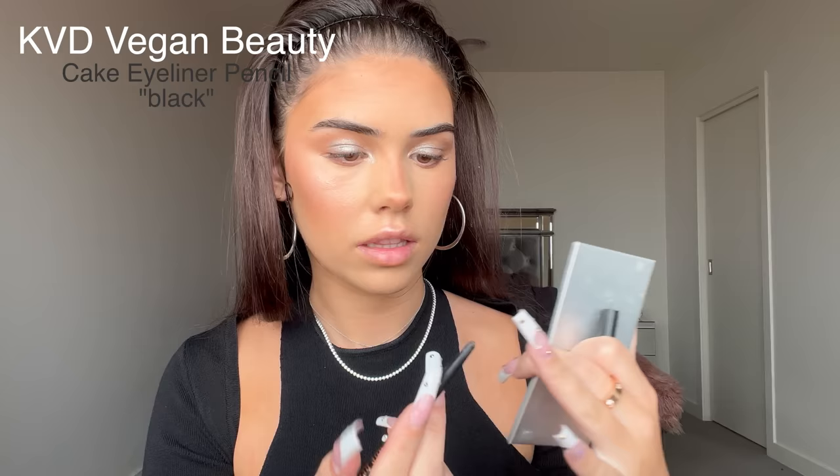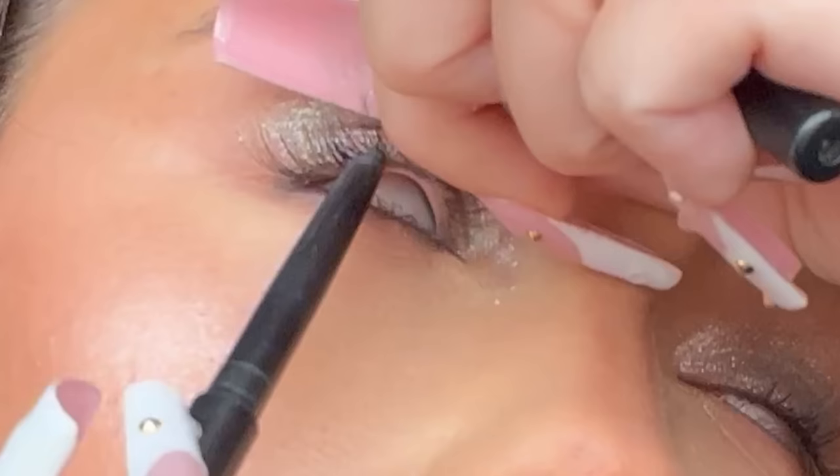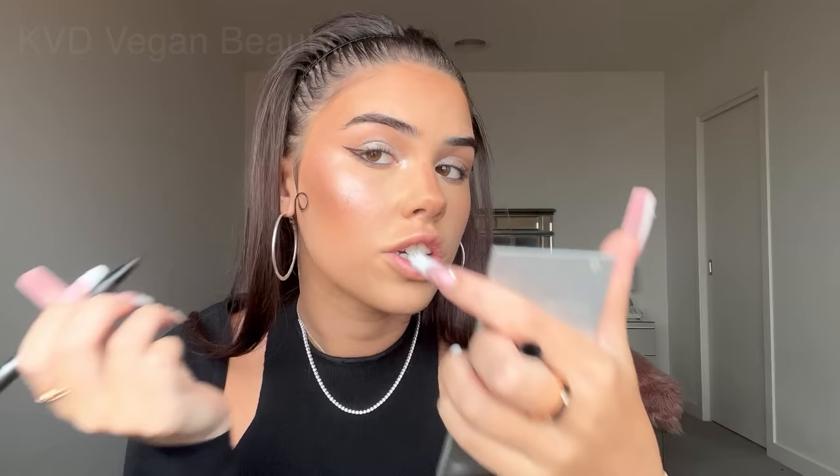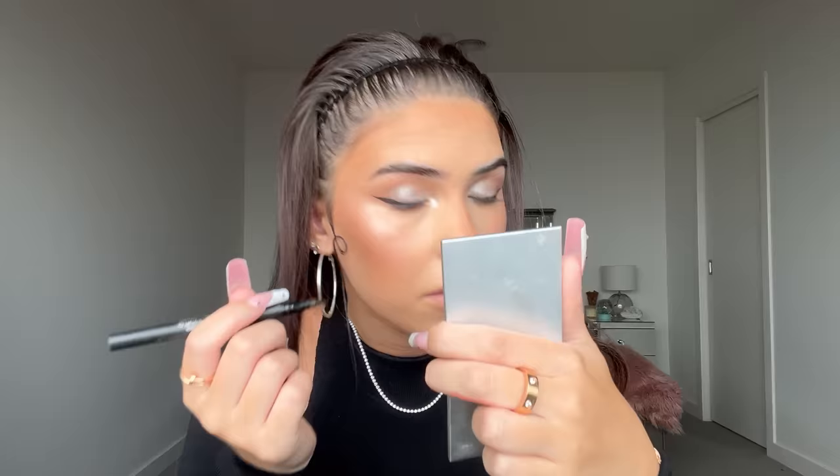Time to tightline — I'm taking this cake pencil and lining my bottom waterline. Her makeup is very intense. Then I'm going slightly underneath along my lower lash line. I'm also doing my top lash line. Now taking the KVD Bigger Beauty Tattoo Liquid Liner in black, creating a wing — she has a very thin wing though, it's long and thin. I'm doing cat-eye wings and bringing the liquid liner onto my waterline.